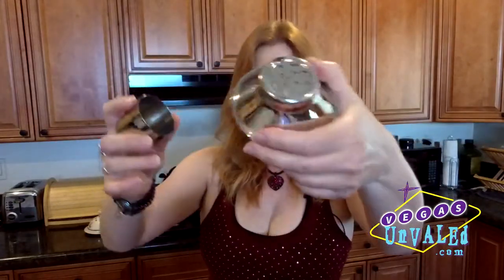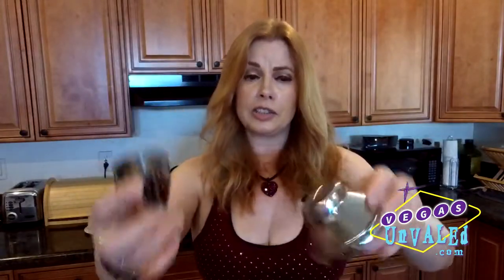Take your martini glass, put some ice in it and some water, and then you've got your glass chilling. Also in the shaker we are going to have ice, so fill up your shaker with ice. Now if you buy a shaker at the liquor store or any consumer-oriented store, you're going to get a shaker that comes with a top that has a built-in strainer and a built-in shot glass, and you put the measuring part over the strainer when you shake it.